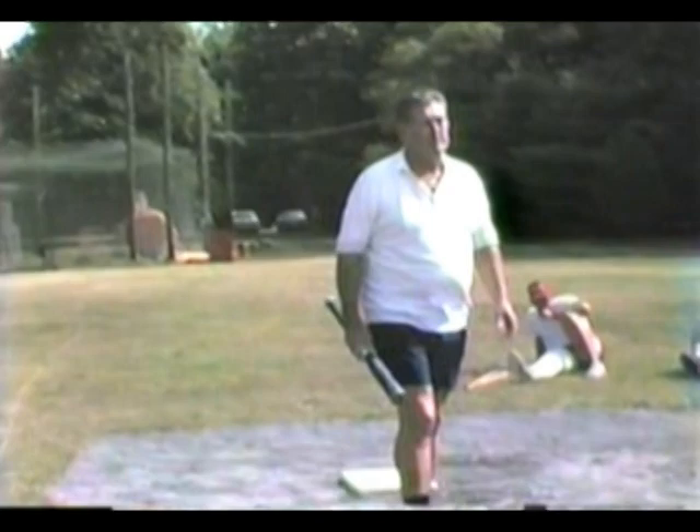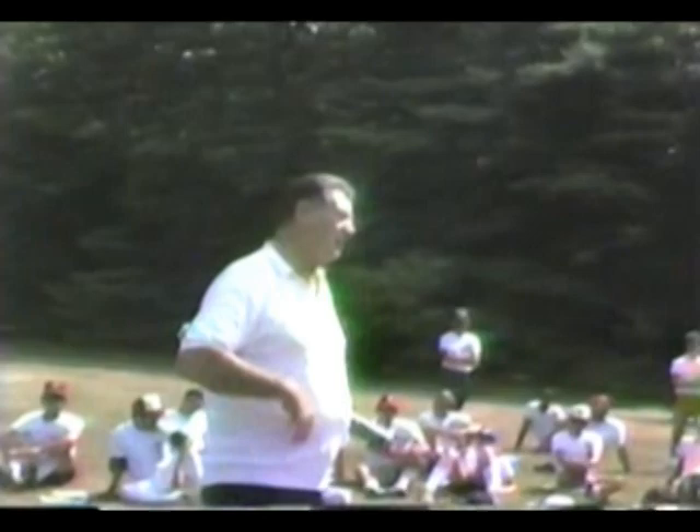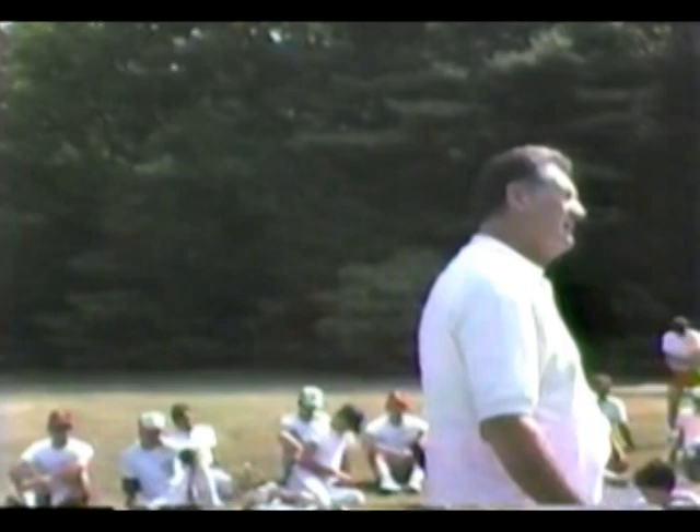Going back in the box means breaking balls could be a little more effective on you. A guy might say, 'I'm a better low-ball hitter,' and that's fine — you have to leave it alone. But most guys prefer the ball up rather than down. If a guy told me he's a low-ball hitter I can't argue that, but I'd rather be up on the plate where pitchers have to keep the ball up to get it in the strike zone.